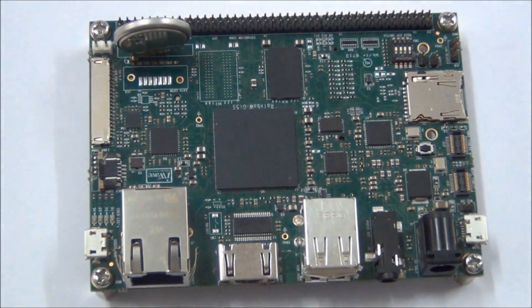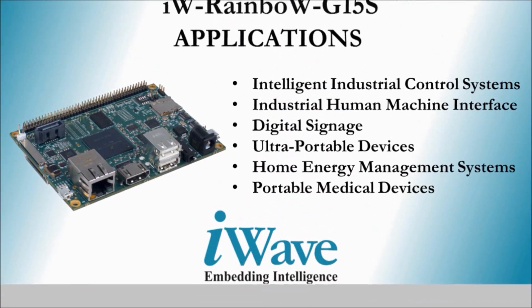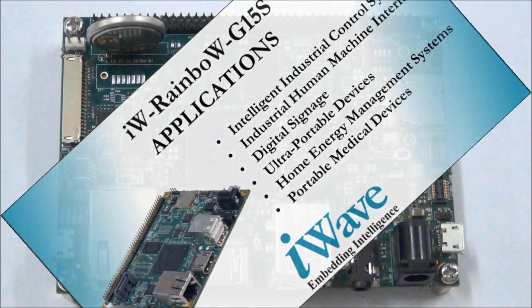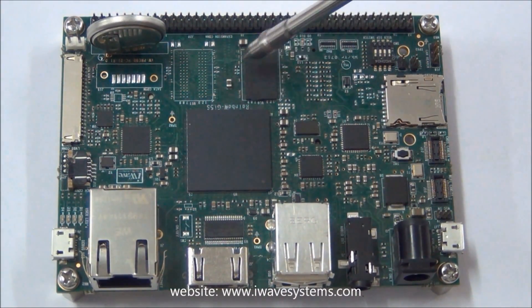The i.MX6 SBC is packed with a full set of features in just a 100mm by 72mm Pico-ITX form factor with extended temperature support. It provides increased performance in verticals like intelligent industrial control systems, industrial human machine interface, digital signage, ultra portable devices, and home energy management systems and portable medical devices.